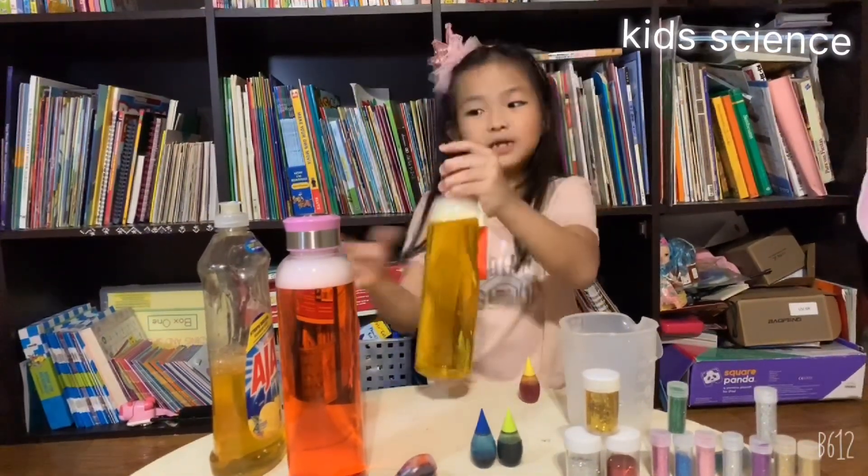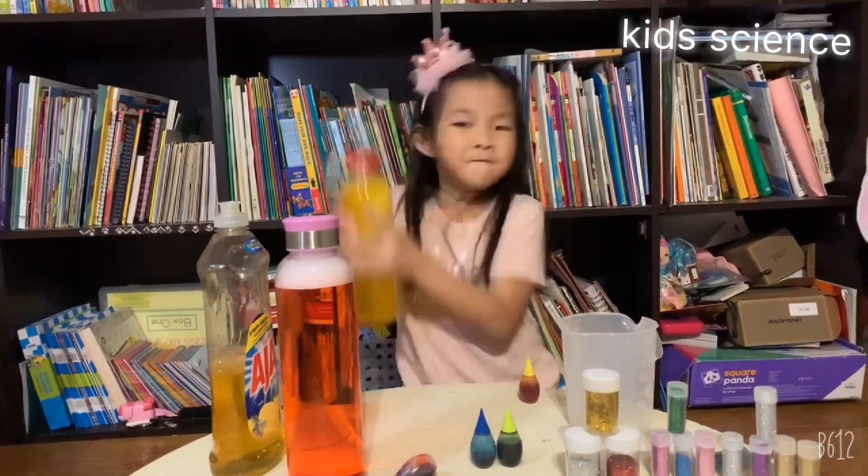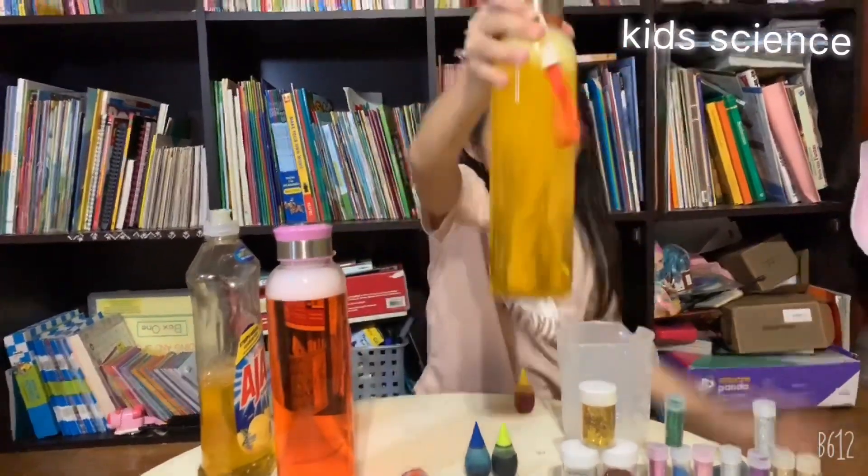Do you know why there are bubbles? Because I put Joy soap. Do you want to shake it again? Let's see — five, four, three, two, one! Ta-da!